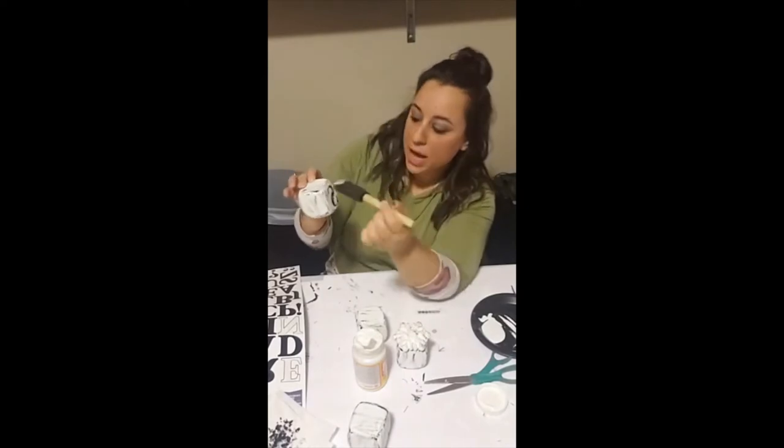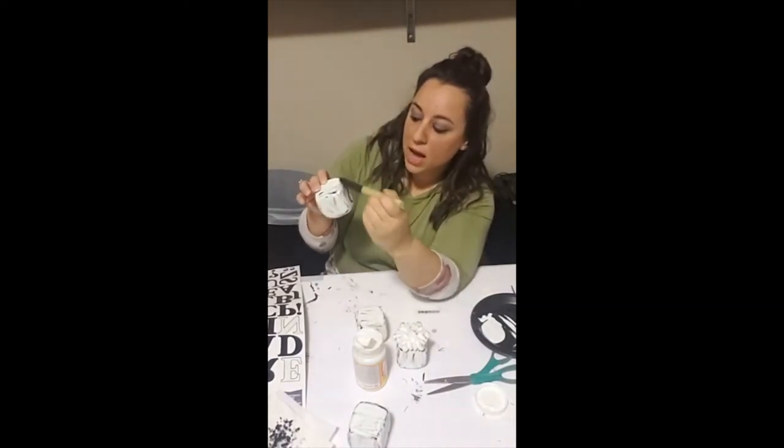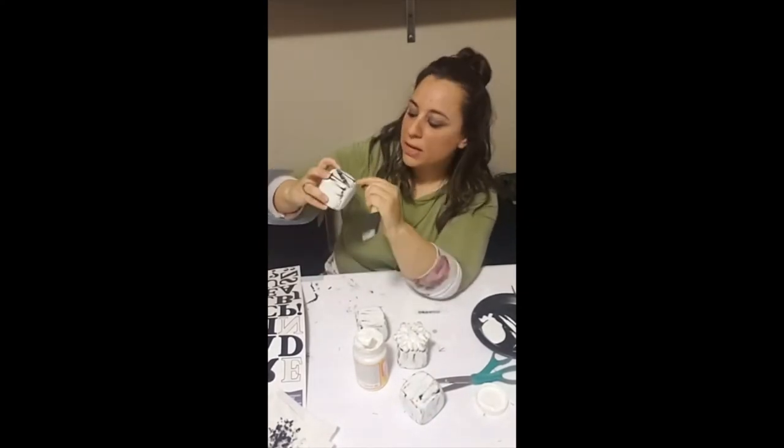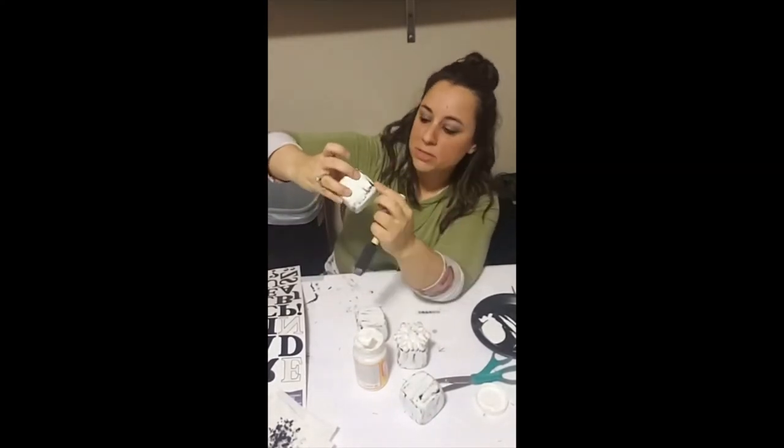Now we're going to grab some Mod Podge and put a layer of that on top of each letter to protect it from peeling up. Make sure to pay attention to the edges and the corners so they don't come off.